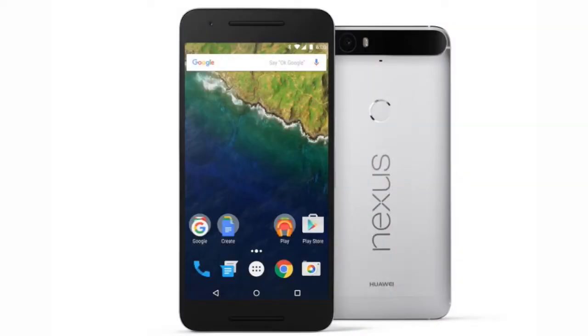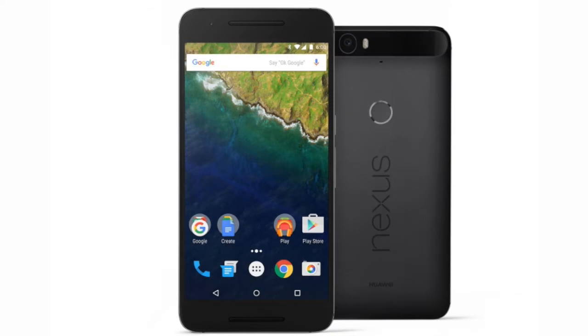Hi, I'm Mark, and a few weeks ago Giffgaff sent me the new Nexus 6P to review for you guys. The 6P is the latest flagship phone from Google, and this time it's manufactured by Huawei. It's a high-end smartphone costing around £400. It came out back in September and comes in a choice of colours.